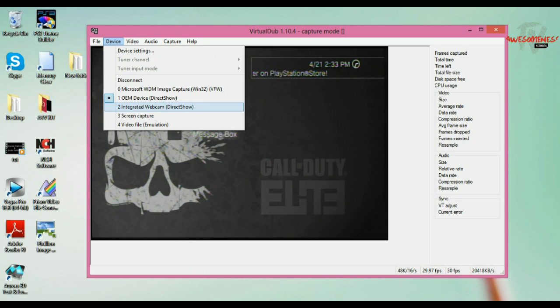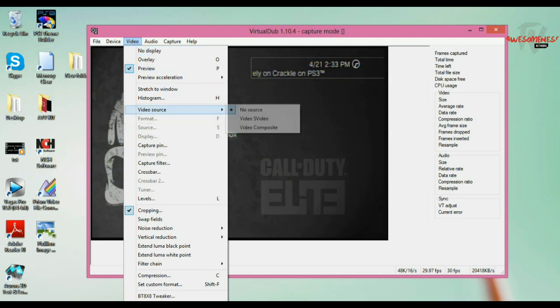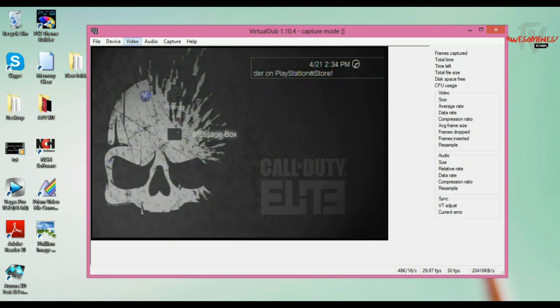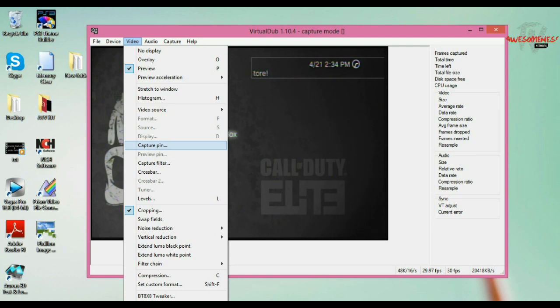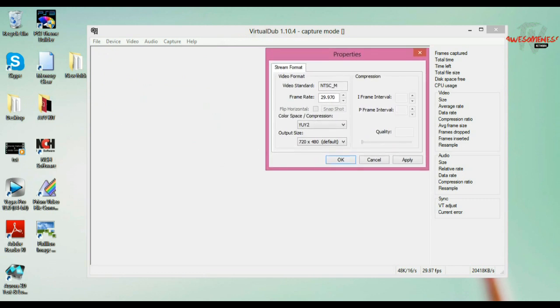Make sure you select your EasyCap — I have the OEM device; yours might be something different. Go to Video, then down to Video Source. If you are using S-Video, I recommend it — S-Video gives you 25% more quality in your videos. Thanks to a guy who showed me that, Michael 96 or something — I'll leave his video in the description. Make sure it's on Composite if you're using composite. Then go down to Capture Pin.